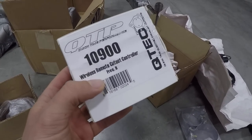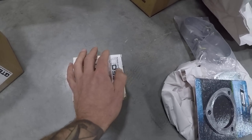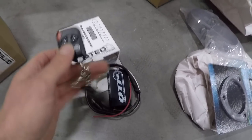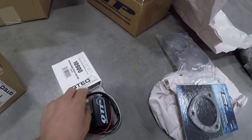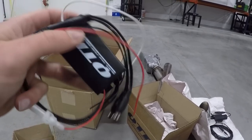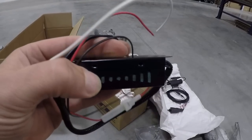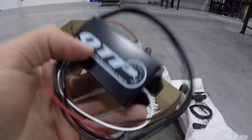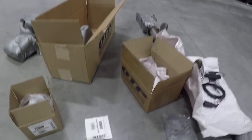Last but definitely not least is the wireless remote cutout controller - this is what makes this kit really cool. It's a controller that gives you wireless control over the cutout. It comes with a little box and two remotes - open and close - which you can actually program onto the HomeLink buttons. It just needs power and ground, and then you have wireless control over the cutout. The only downside is it's not waterproof, so I have to run it into the cab to keep it away from the elements.